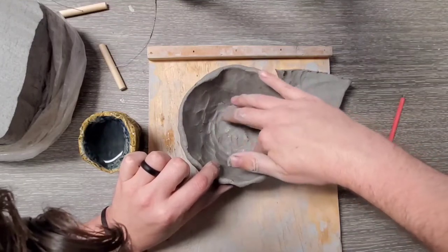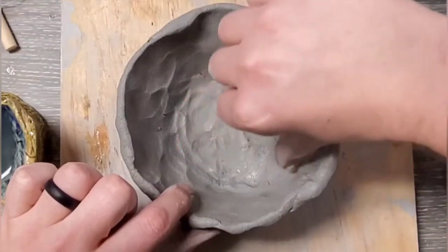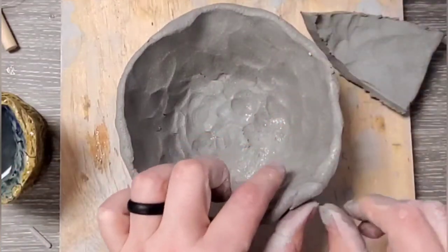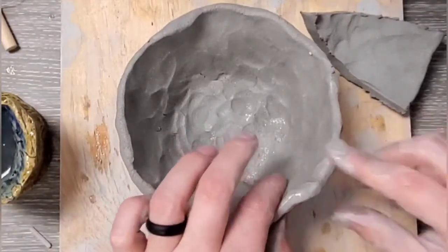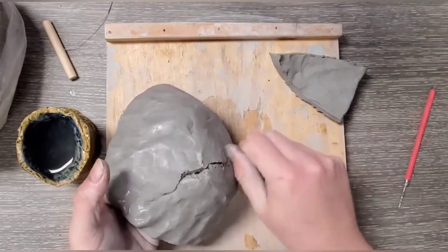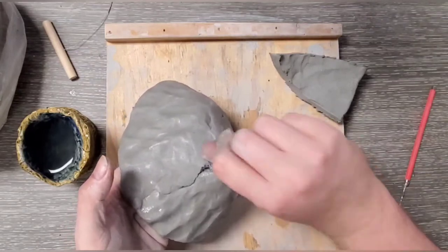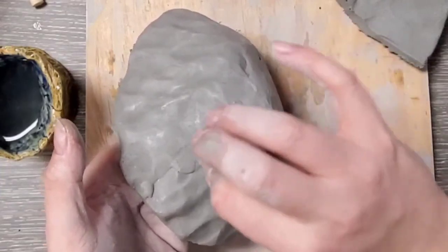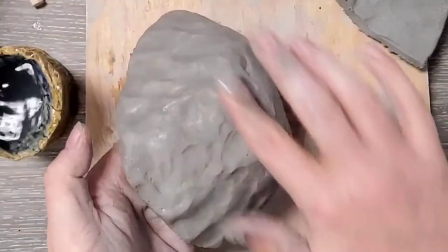Make sure you trim your nails because otherwise you'll have trouble. You can use the backs of your nails to smooth these spots out and blend them together. When you're done, you won't ever be able to tell that the clay was sliced — especially if I come back and put my fingerprints back in with that same texture I had before.